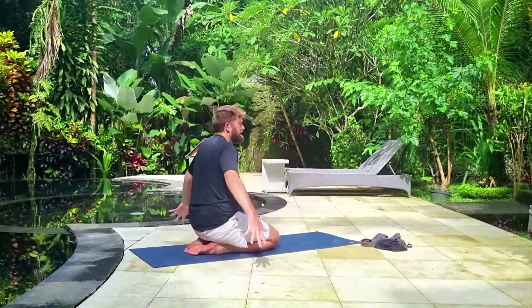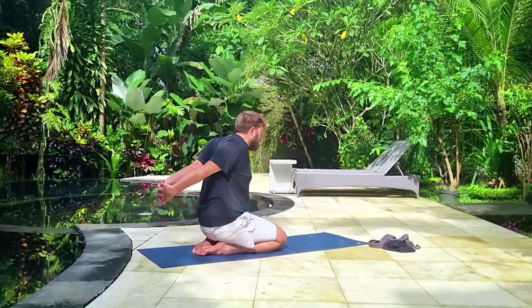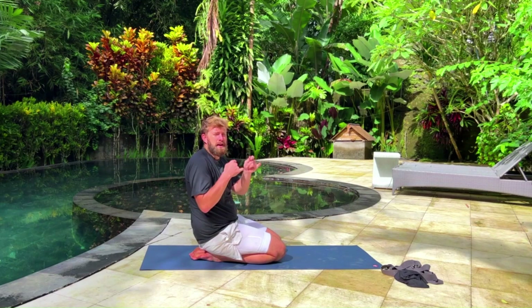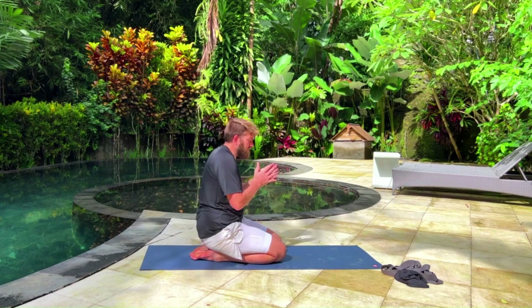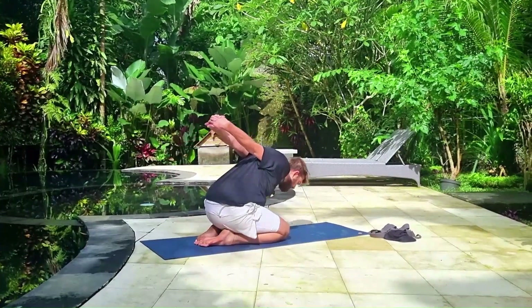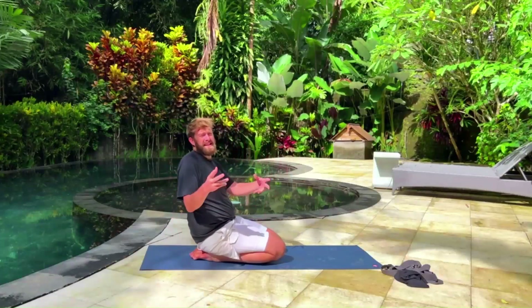You're going to clasp your hands together and pull up as much as you can. Keeping the palms together as much as you can is going to help protect your wrists and prevent injuries from the exercise. To increase the intensity, you can fold forward. You can also do this standing up if you'd like.